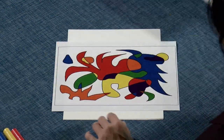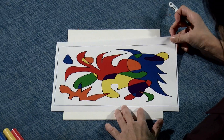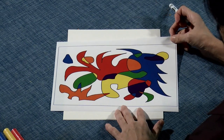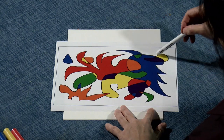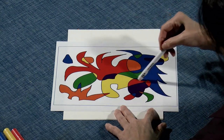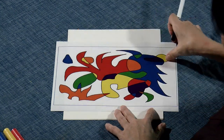Here is another one. This image is a sample of what we are going to be working on today. It's kind of like Matisse artwork — you see shapes — but it's kind of simplified.